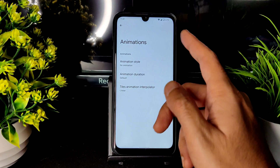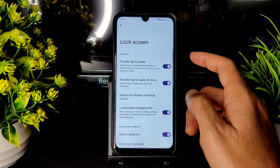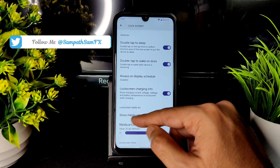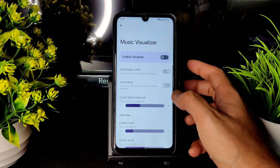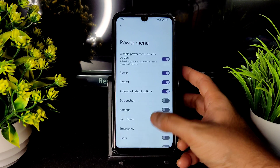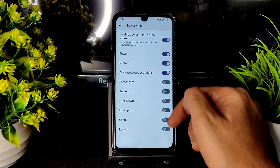For animations, by default there's no animation style — you can change it to flip or default. In lock screen settings, you get double tap to wake, always-on display, shadow lock screen, media art, music visualizer, and font options like lava lamp. These settings are available in the lock screen section.